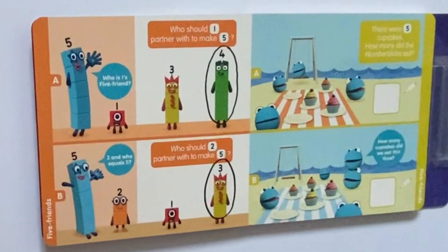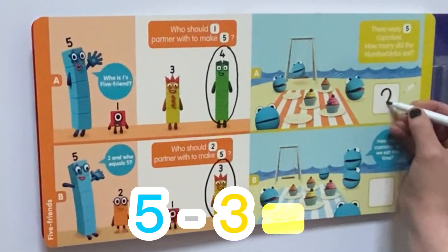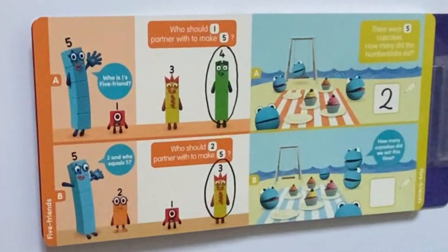So on the next page, we have the Number Blobs on the beach. It says: there were 5 cupcakes. How many did the Number Blobs eat? So if we count the cupcakes — 1, 2, 3 — and count the missing plates — 1, 2 — we had 5 originally. Take away 3 remaining, it means 2 cupcakes have been eaten.